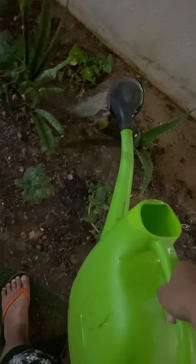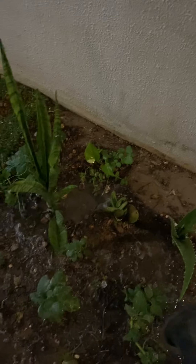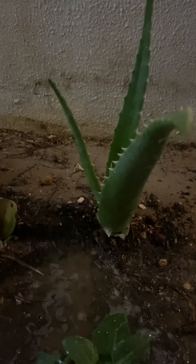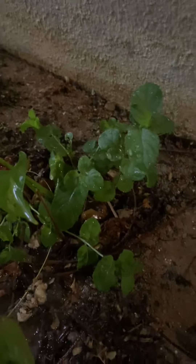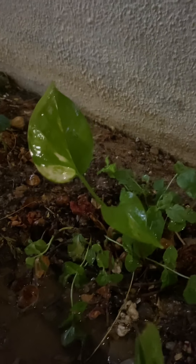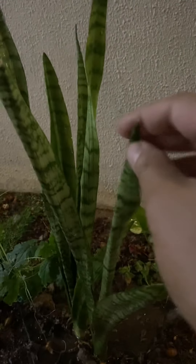This is our garden in Qatar. Naturally I don't know how to grow but I try my best. This is aloe vera, and then this is mint. This one and also this one — I don't know the English name.